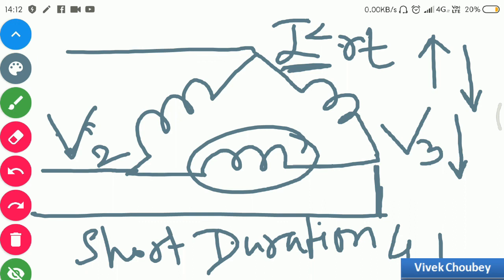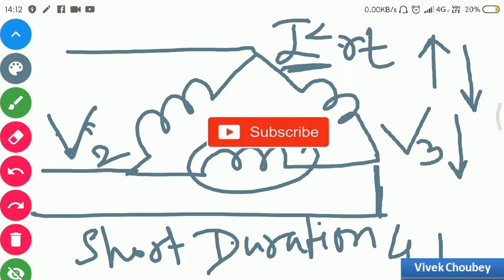That's all for today. Thanks for watching. If you liked this video, please like, comment, and share your feedback. Put any questions in the comment section below and don't forget to subscribe. This is Vivek signing off.